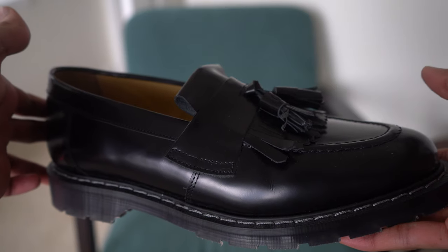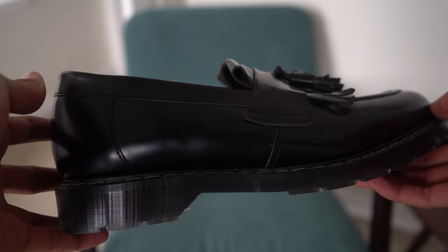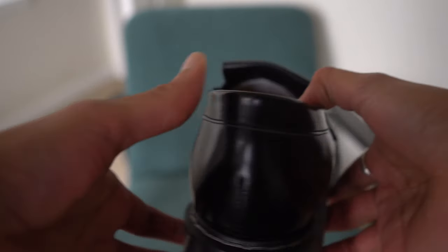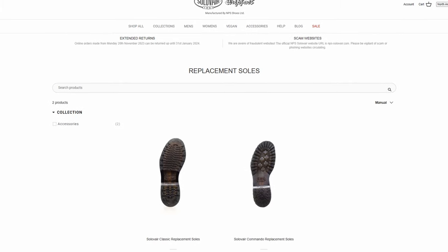Second is repairability. It's not like the Soul of Airs have super high quality leather — it has this big shine on it, which means it's very treated, and that's not very different from Doc Martens. But what's really important is that Soul of Airs are actually a lot easier to repair on the soles. No matter what you wear, whether it's sneakers or boots, the thing that's going to wear out first is going to be the bottoms. Soul of Air makes it a lot easier to repair your soles — they sell them on their website, and it's easy to take to a cobbler and get them redone because they're not glued together the way Doc Martens are.